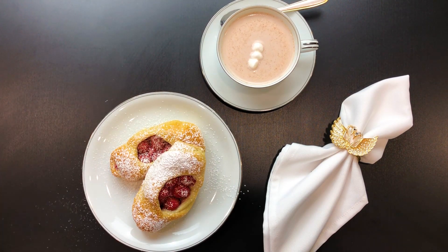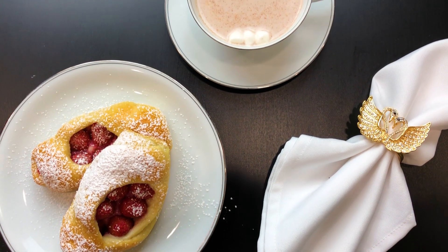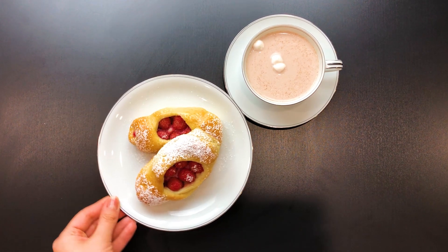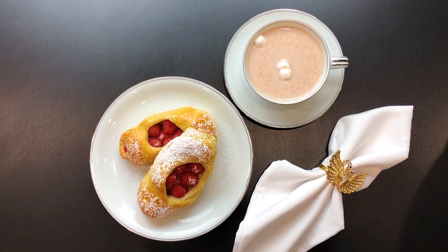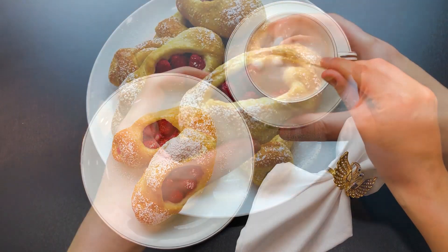I know you're impatient at this point, but let them sit at room temperature for a few minutes as the raspberries will still be very hot. Look at this yumminess! You can serve them with coffee, tea or your favorite cup of hot cocoa or just enjoy them by themselves.